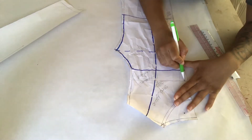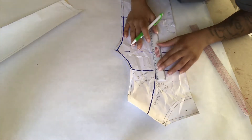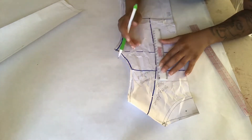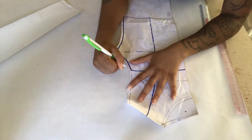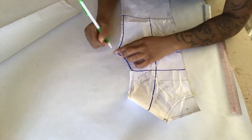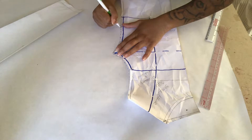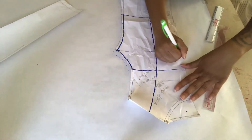Draw a line from your center front over to where your underarm stops, and also draw a line down from your shoulder at whatever length you measured for where you want your shirt to start. Measure up from your underarm line to this line so you can use it on your sleeve pattern, then trace out only the shirt portion of the pattern — stop at the waistline.